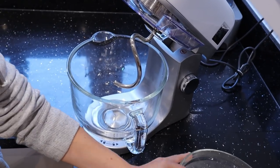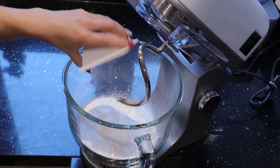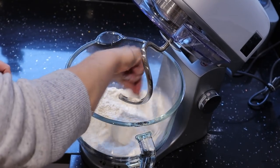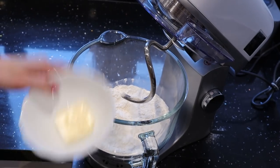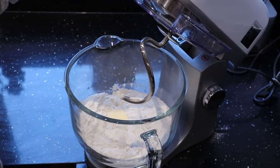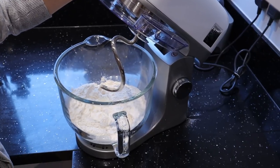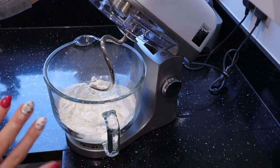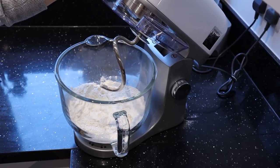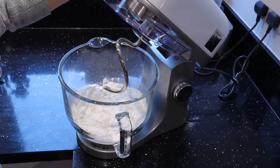First we need to prepare the dough for lamination. We just add all the ingredients — sugar, salt, yeast, butter, and water — and mix it roughly. Right now we need to mix it on a low setting for around 10 minutes until it forms a quite soft and uniform dough. In the beginning it will look very dry — don't worry, don't add any more water. In the end it will be as it should be.